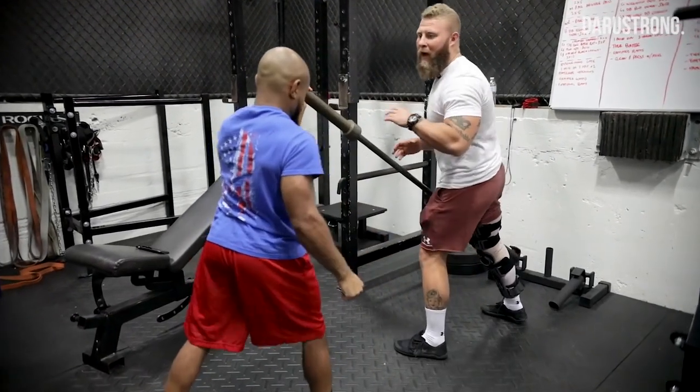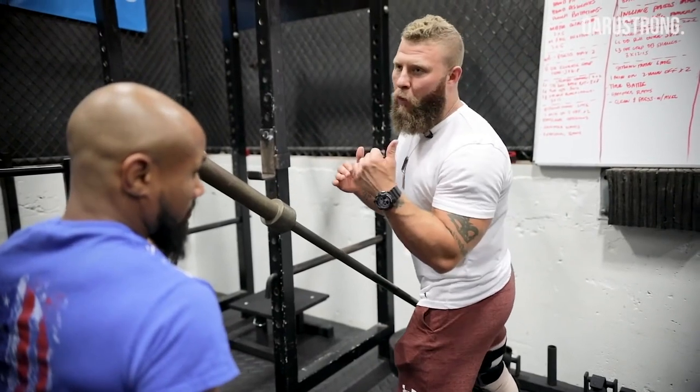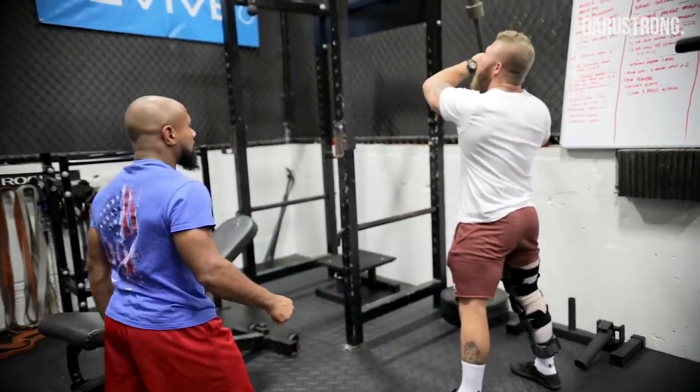Switch arms, we're going to do the back arm. No matter southpaw or orthodox, we're still going to change the angle. I just want that back arm to shoot through. Ready? Drop, drop, drop — three, two, one, let's go. Good. Relax.